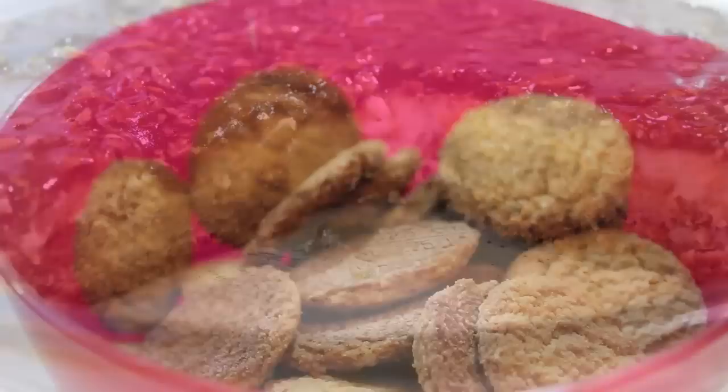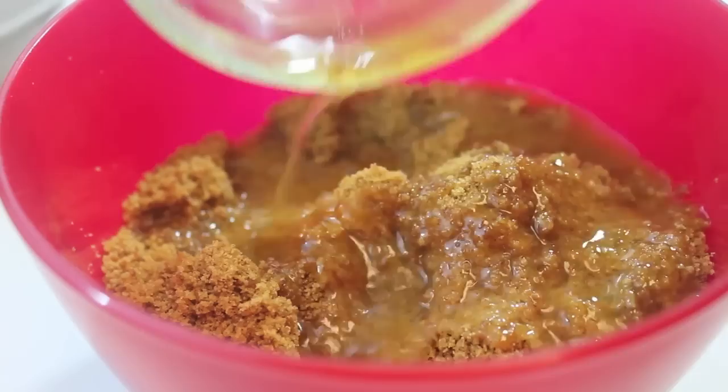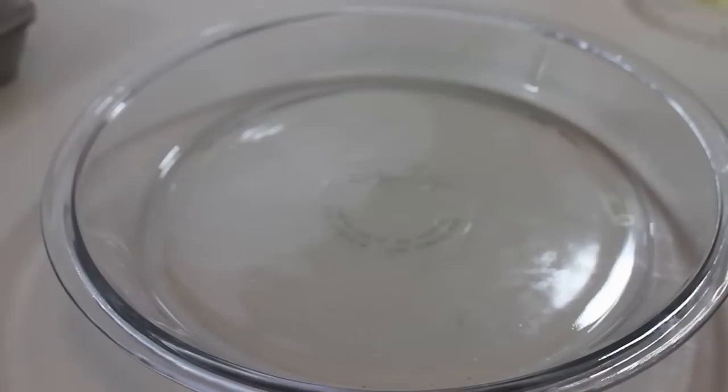We're going to start off with our crust and we are using ginger snaps — no graham crackers over here, ginger snaps. We place them in a food processor and broke them down completely, and now I'm going to start pouring in some butter, or you can use margarine. I'm going to use a fork to make sure those two ingredients are well combined until it resembles wet sand.